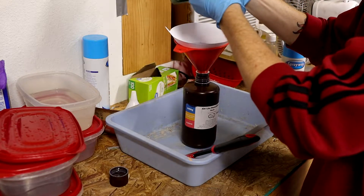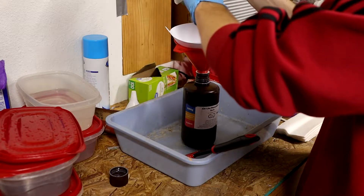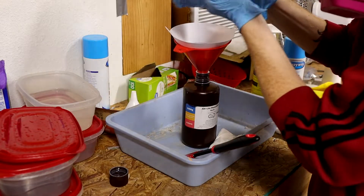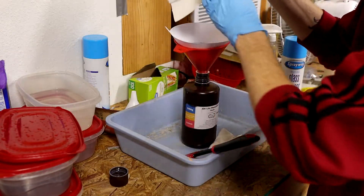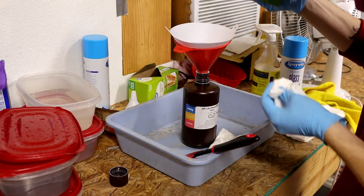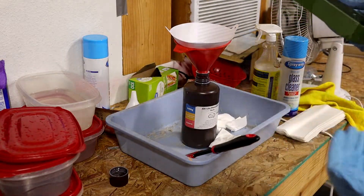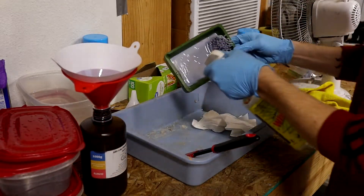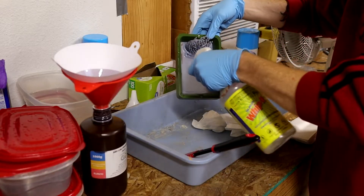I like to keep paper towels close by — it makes it much easier to just reach out and grab something to hurry up and clean up a mess. When I'm wiping down the vat, you can see that I still have that layer of cured resin at the bottom on the FEP. That way I can get into the vat and clean out all this extra resin that I can't get with the spatula.